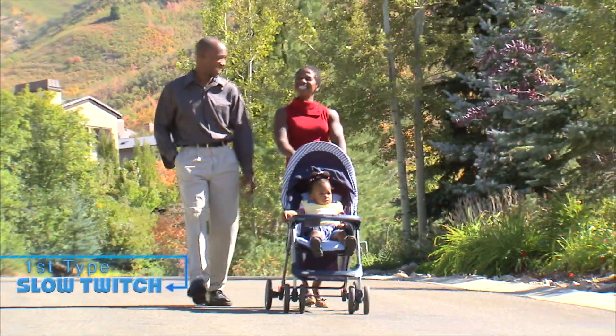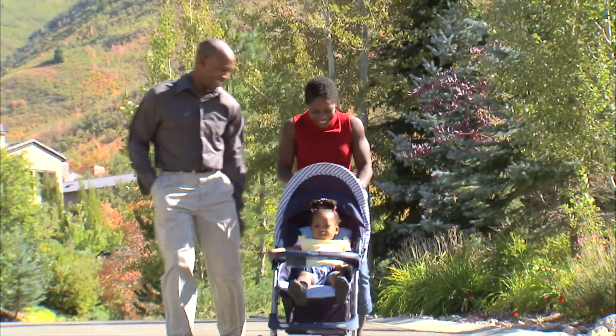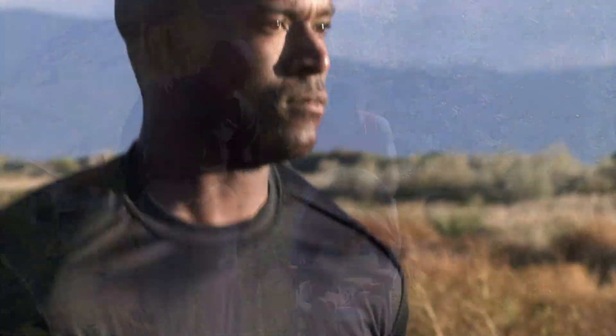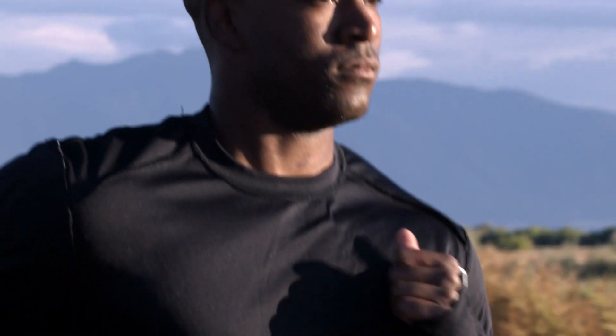There are three main types of muscle fibers. There's slow twitch, which is used for walking or continuous motion — very efficient, they don't use many calories. Then you have fast twitch, used for sudden bursts of speed such as sprinting or escaping from danger. These use about five to seven times more energy than slow twitch.